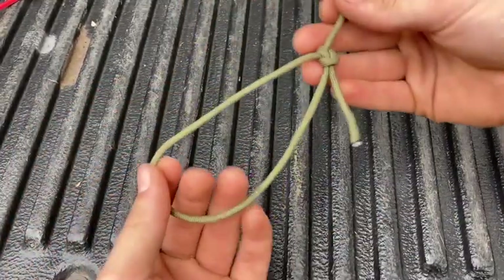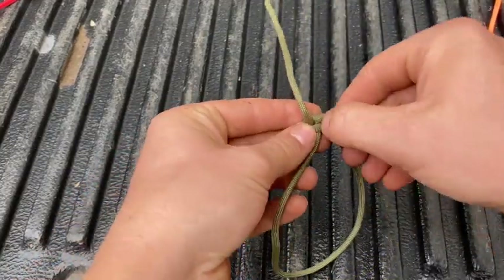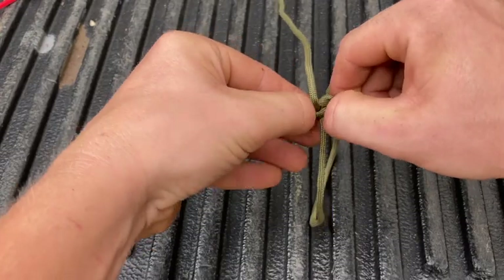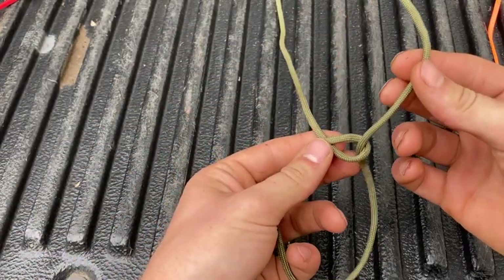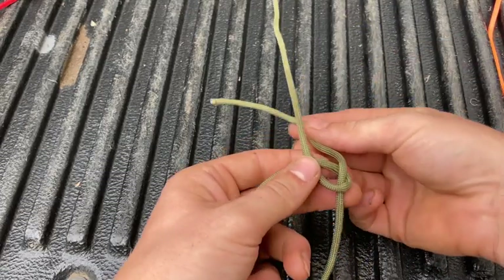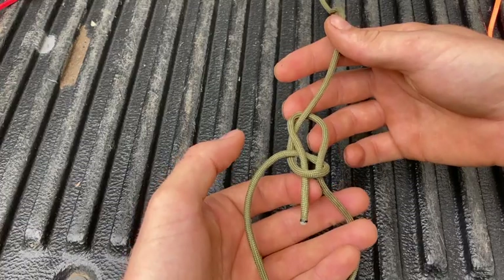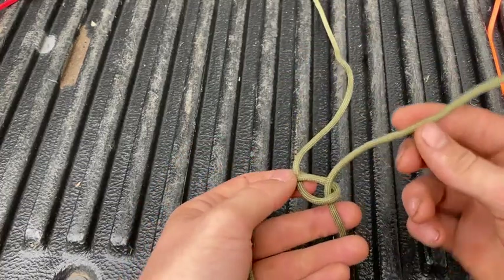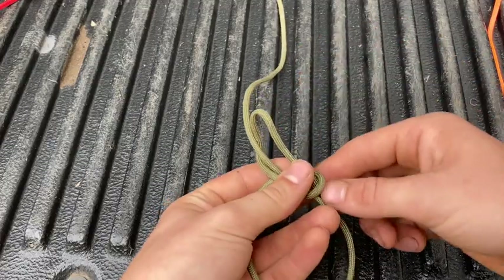Sometimes that tail gets in your way, so you might want to tie a cowboy bowline. A cowboy bowline has the tail coming out the side. The difference is when you run the rabbit around the tree: a classic bowline you go counterclockwise, so the tail ends up in the middle. A cowboy bowline, you go clockwise, and the tail will end up outside.